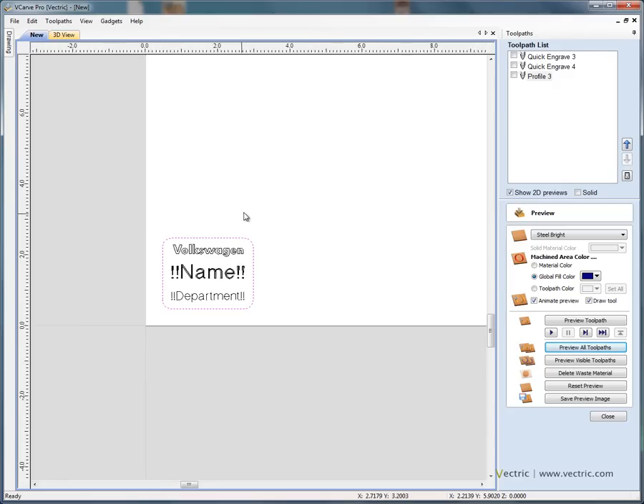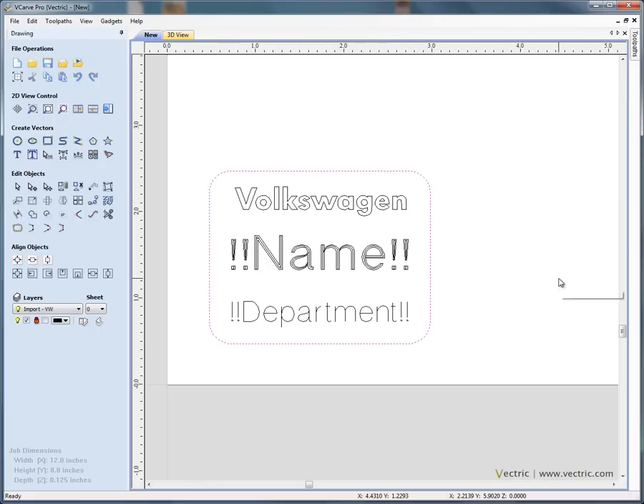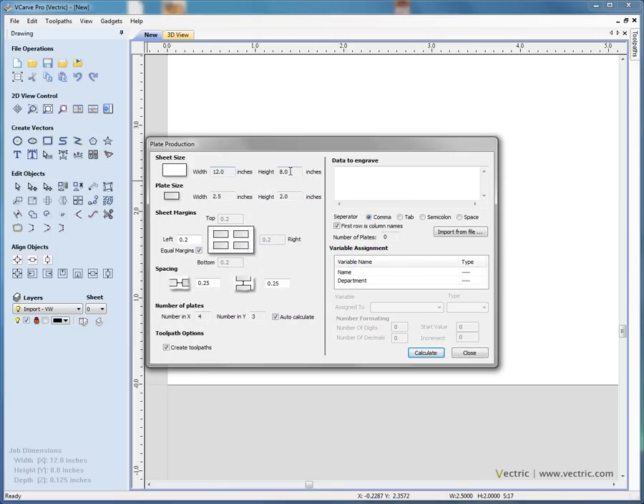Going back to the design view and swapping to the drawing tab, we click and drag to select our master template and open the plate production form. This shows the material size — 12 by 8 inches — the badge size of 2.5 by 2 inches, and we can set the gap around the edge of the badges, say 0.2 of an inch, and the gap between badges in X and Y. The software then tells us how many badges it can machine from this 12 by 8 plate.